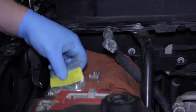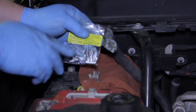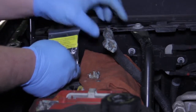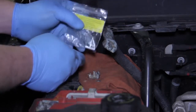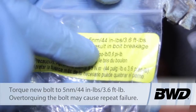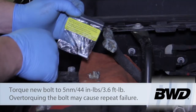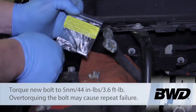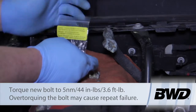Today we've got a new hold-down bolt that works perfectly with this OEM style connector. If somebody has already changed the connector style it will be a little different, but if it's an OE style connector this is going to be a perfect fit. The package specifies torque to 5 newton meters, 44 inch pounds, or 3.6 foot pounds. Overtightening may result in bolt breakage, so it's very important not to over-tighten this or you're going to snap it off again.